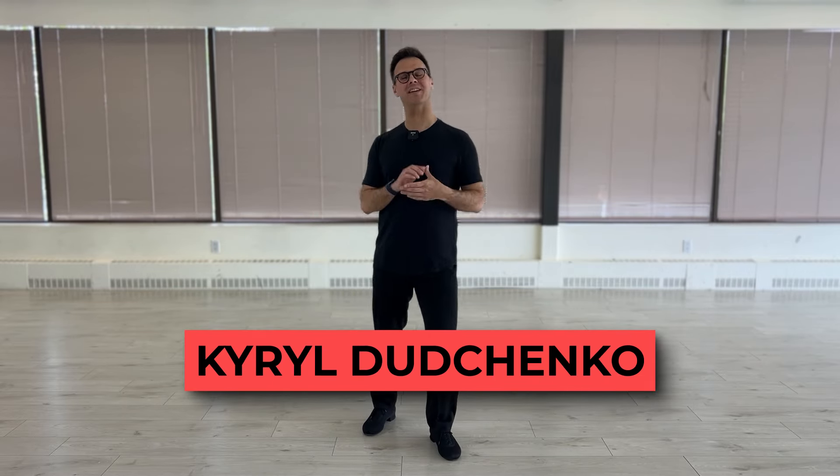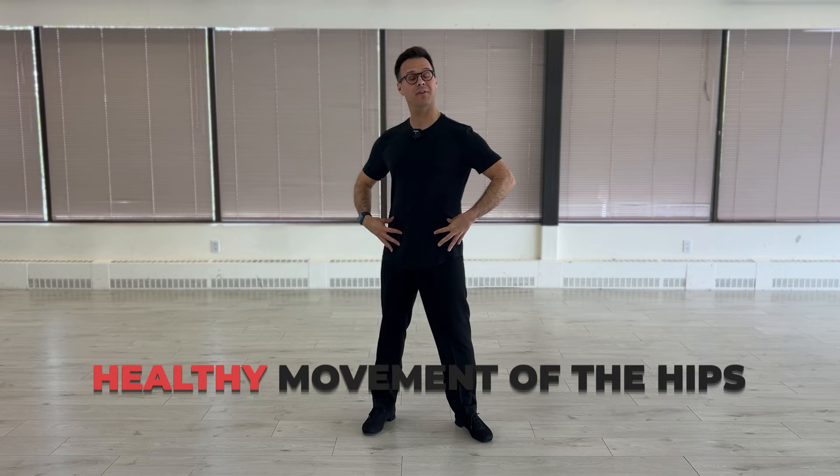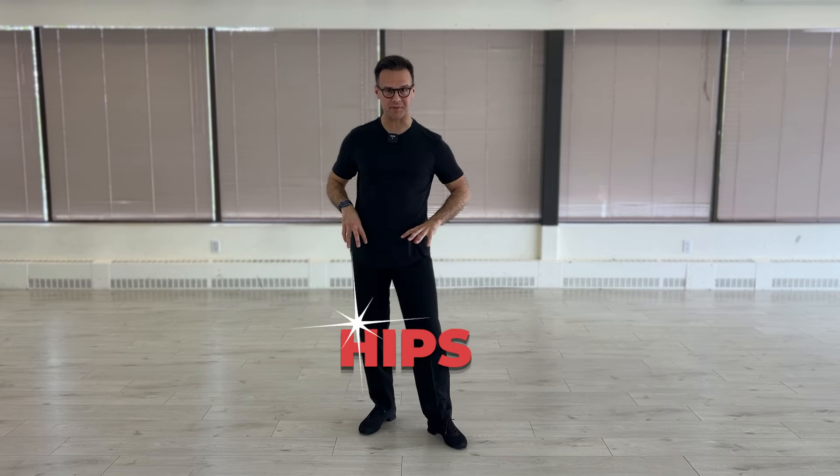Hello everyone, welcome back to Every Heart Can Dance. This is Kirill, and I would like to make a short video talking about healthy movement of the hips. We talked about knees — now it's the hips' turn.